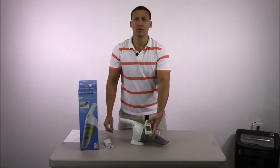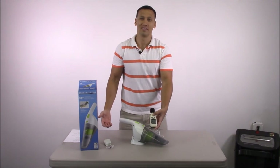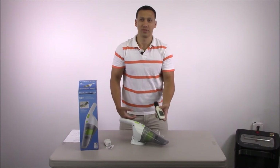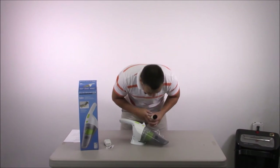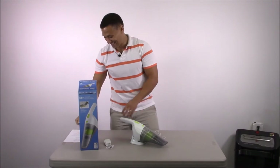So it read 91.1 decibels — that's pretty loud, though it doesn't really sound loud. Maybe the meter was too close. Of course, your ear is up here, not down there — you're not going to vacuum like that, so you don't have to worry about it.